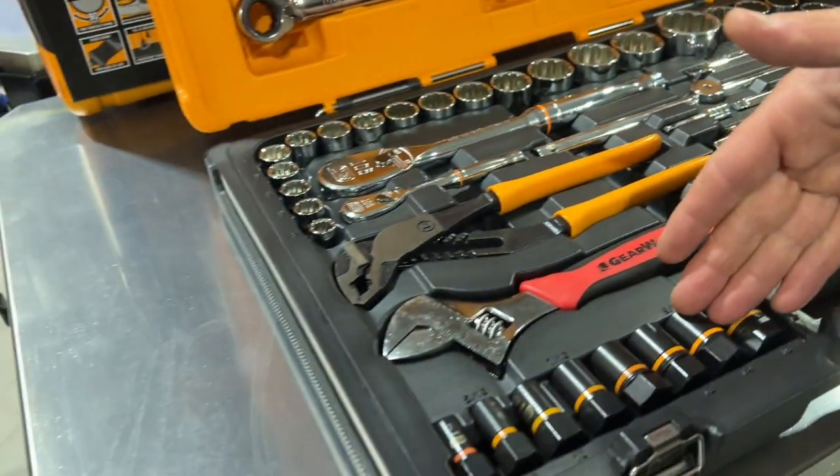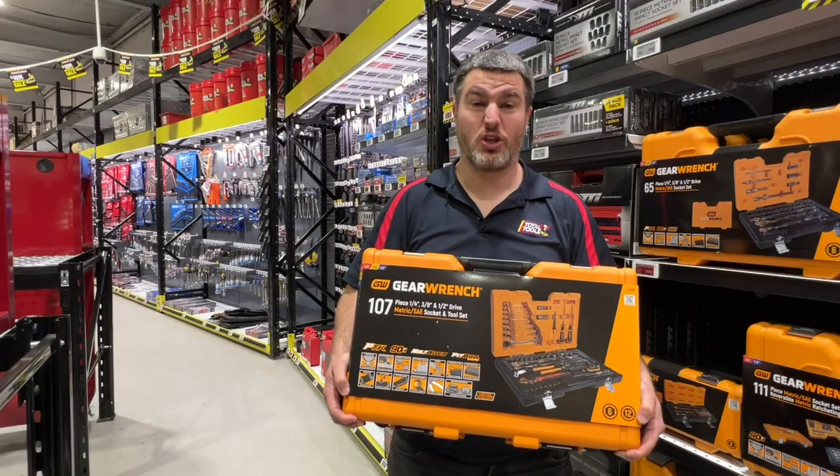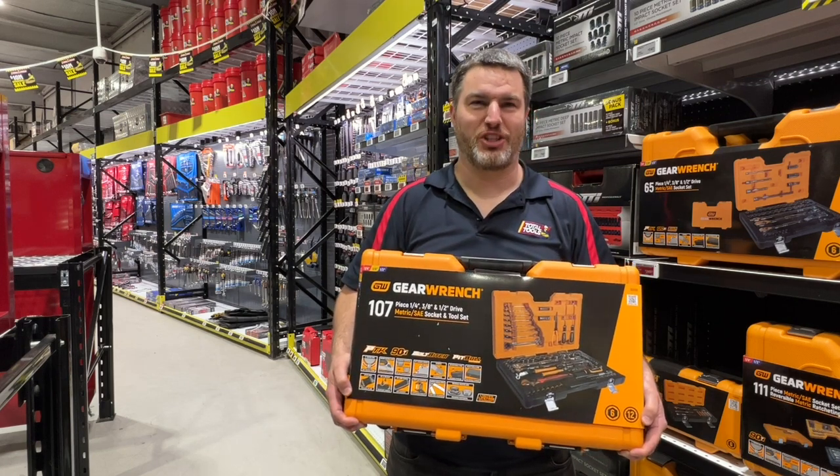We've even got some extraction sockets and finally an assorted mix of hand tools to get you out of any jam. It's got a solid case and latches, perfect for the jack-of-all-trades dad. Head down to Title Tools to check it out.